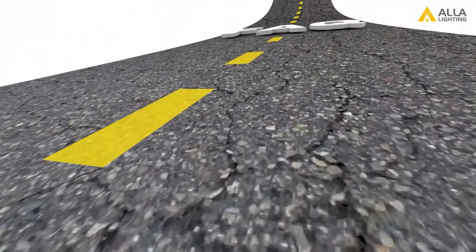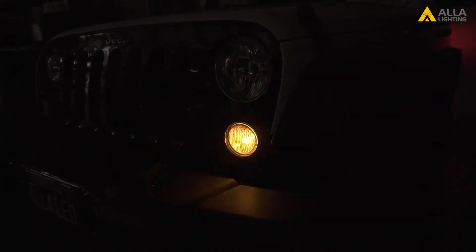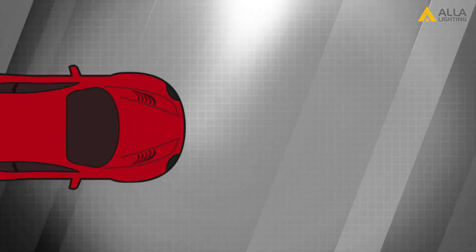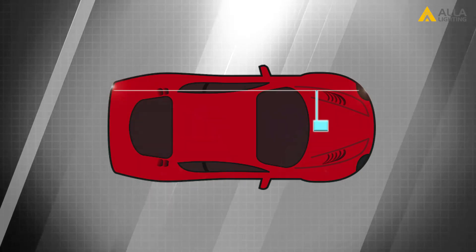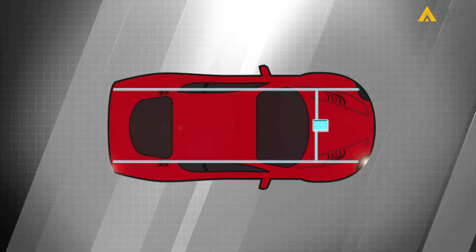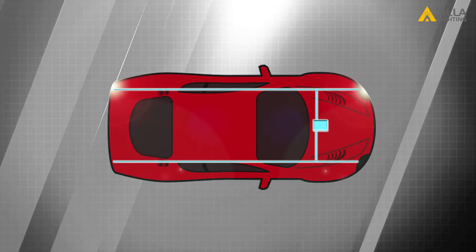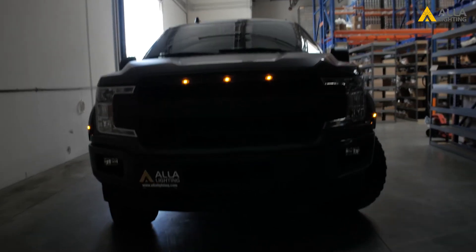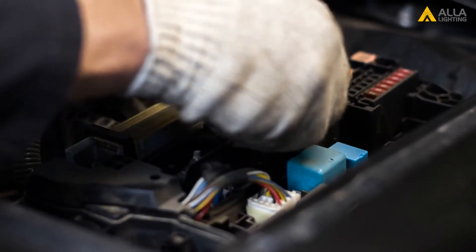A few other frequently asked hyper flashing questions. Question one: why do both the front and rear signal hyper flash when I only replaced the front or rear with LEDs? This is very common. Both the front and rear turn signal bulbs on the same side are in the same relay circuit — they always flash at the same pace. So think of your turn signals as passenger side and driver side, rather than front and rear. Question two: what if none of my turn signals flash, or the brake light or reverse lights are not working after replacing a failed turn signal light? We recommend checking the fuse first.